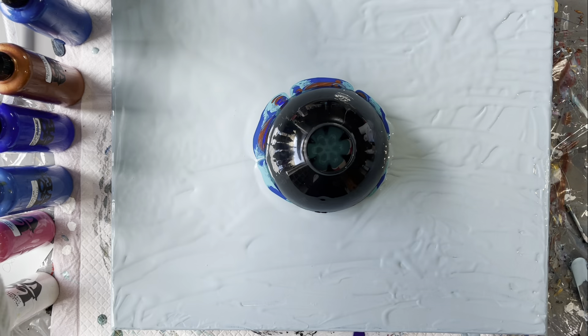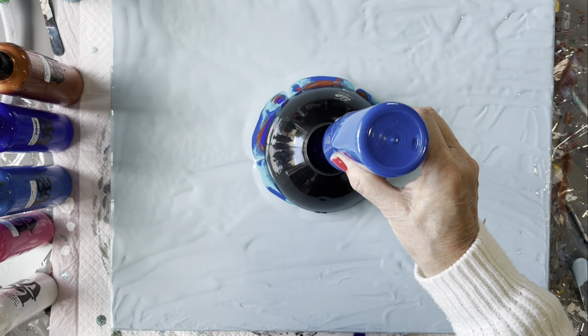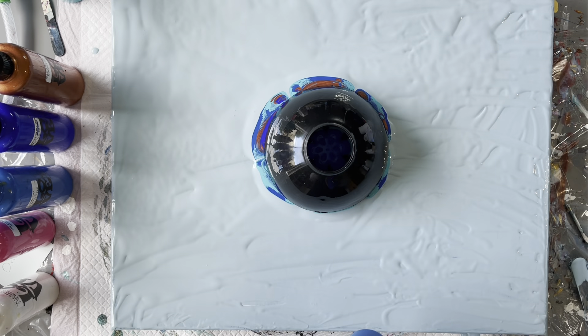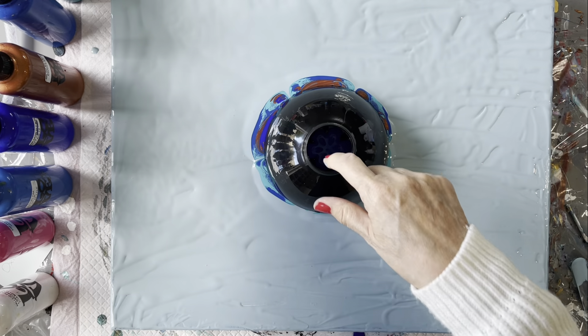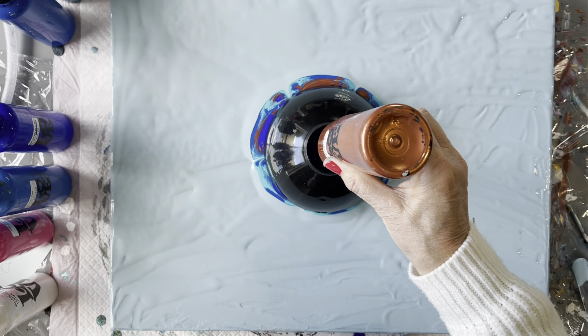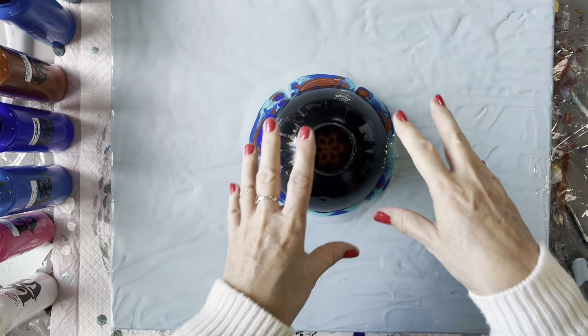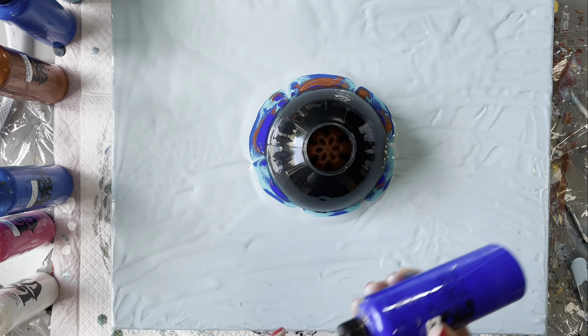So you can see some of the paint coming out now. It's going to be very interesting to see how this comes out. It's really only dropping down through the centre, whereas I envisaged it was just going to go down over all the pattern. But we'll see.